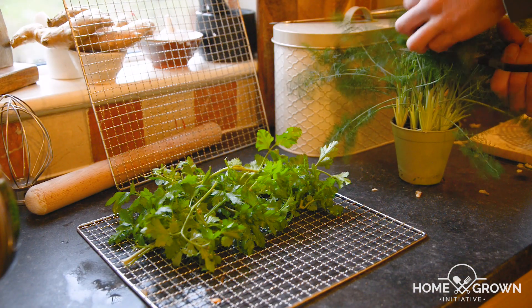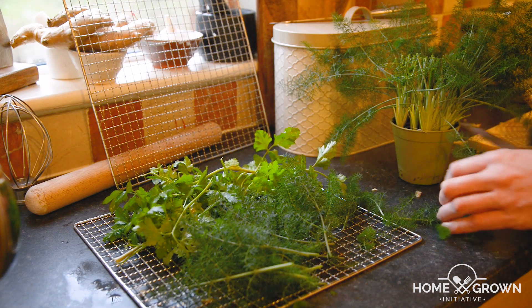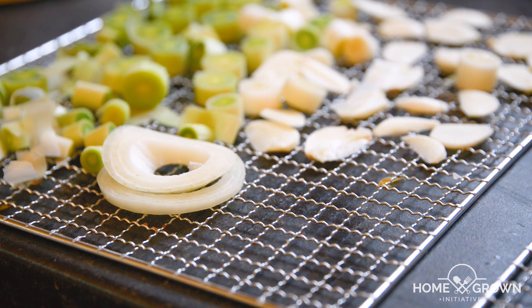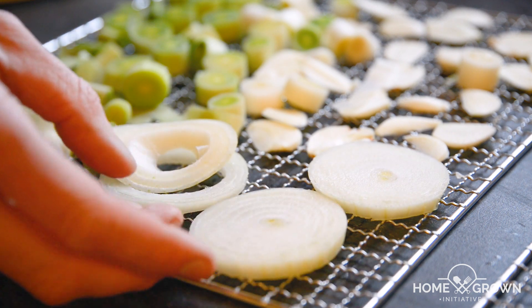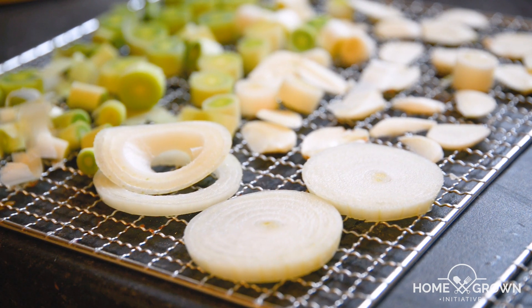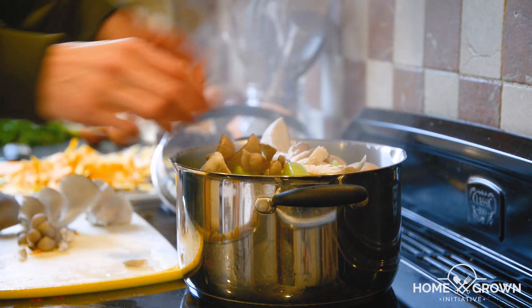Fennel can have quite a strong aniseed flavour, so if you're not a fan or want a stock that will go with more dishes, leave it out. I've used it here because I'm experimenting with different flavours. Vegetables in the onion family such as onions, leeks, and garlic can be sliced and placed straight onto a dehydrator shelf, but most vegetables should be steamed for about five minutes first to improve storage.